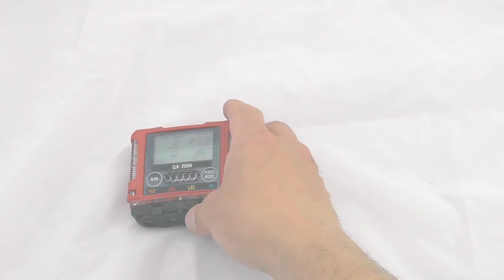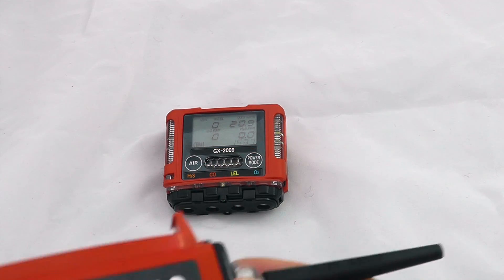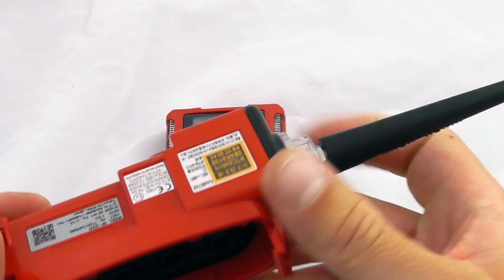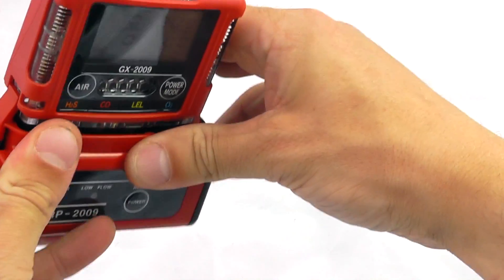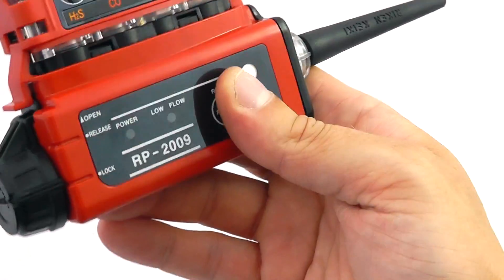There is also a pump option available, which is a clip-on, clip-off pump — this unit here. It has its own power supply inside and can be run off a single double-A battery. This clips onto the bottom of the device, locks into position, and is now secured onto the bottom.